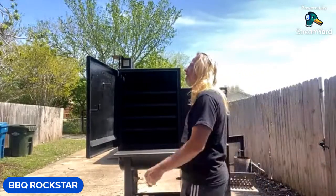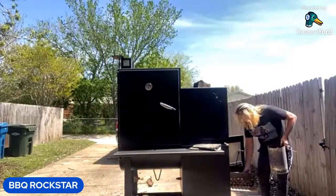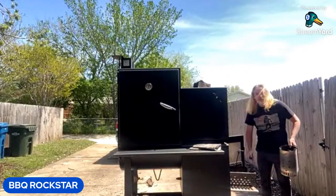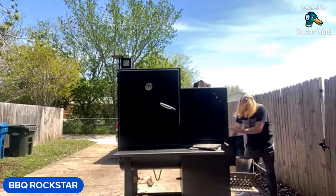Light a little tumbleweed here — this is all you need to get your fire started. Just set your chimney starter over it. It's not very windy at all today, so that won't affect us much. It's a very chill, very calm day — beautiful sunshine, about 75-76 degrees. Hope wherever you guys are, it's a beautiful day as well.